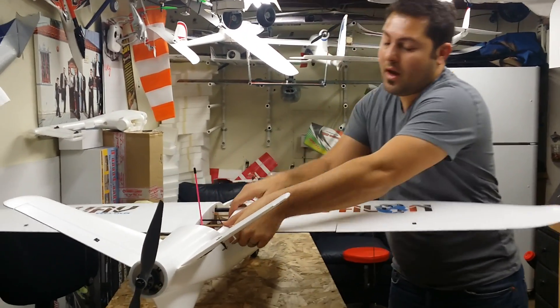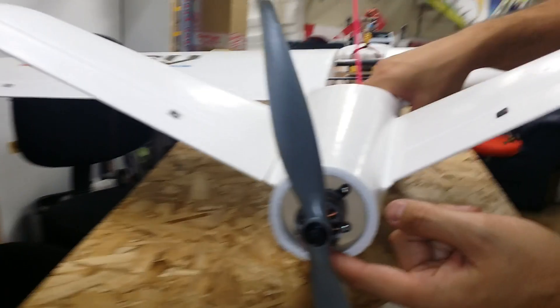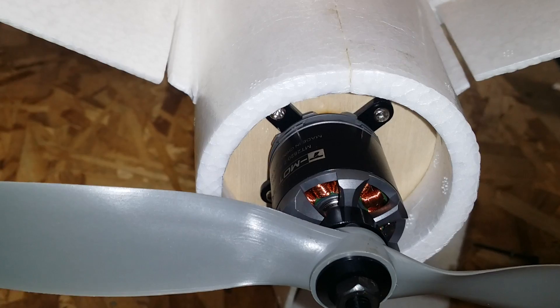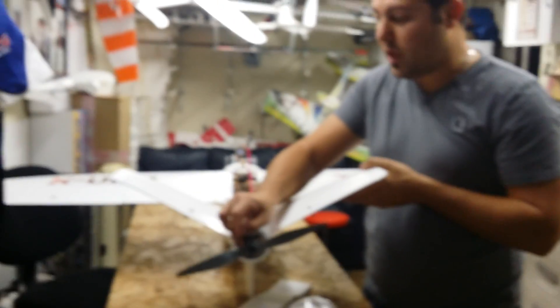Moving on back to the rear of the aircraft, let's talk about the power system. This is the T-Motor 2820, 830 kV motor, and I'm running a 13x4 prop. With this configuration, to my surprise and amazement, this motor is very efficient. I was drawing 28 amps at full throttle with a 13x4 prop, so you can expect some pretty long flight times.